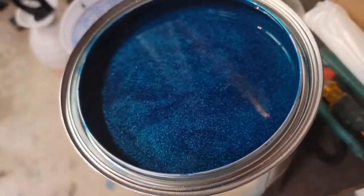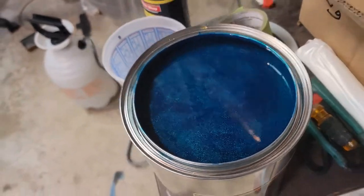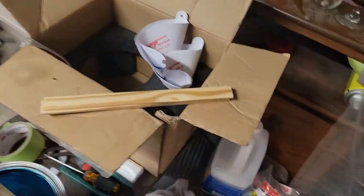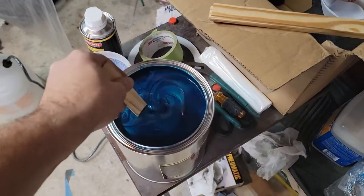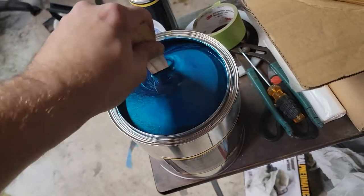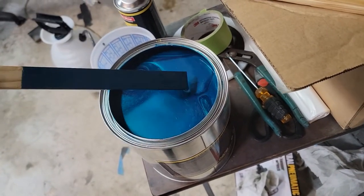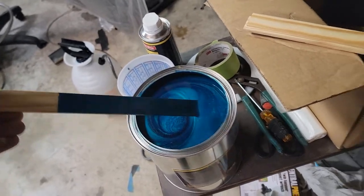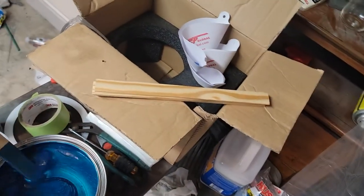Here we go. Heavy metallic — that is the paint. About to finish mixing it up. This is a little bit more greenish than my camera picks up, but still. Can't wait, so I'll mix this up a little bit more.